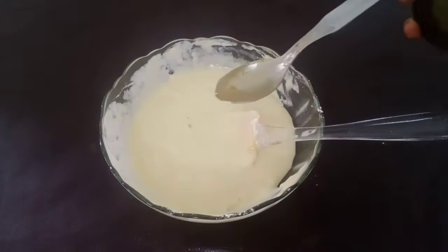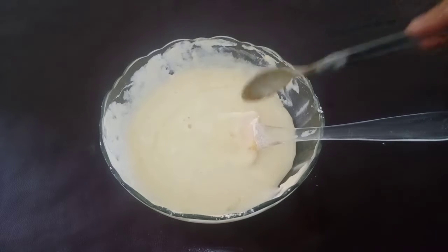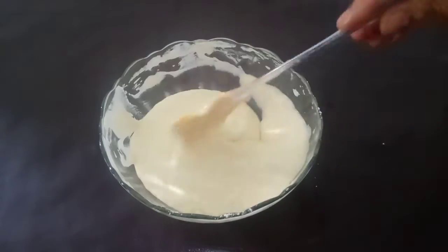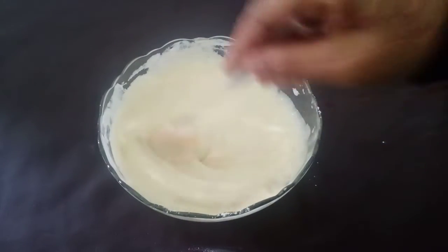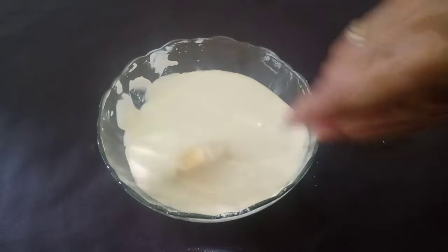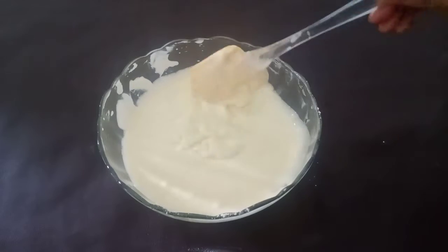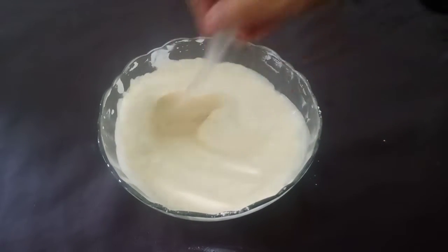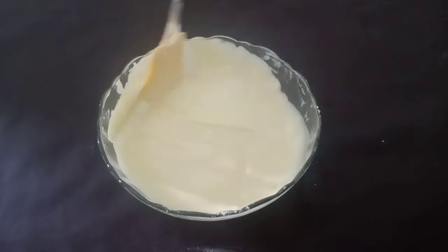I am going to cut the dough, then cut the dough. It will be cut and cut the pan in the middle, and we will put it in the main pan.